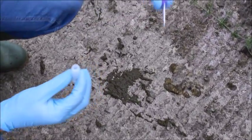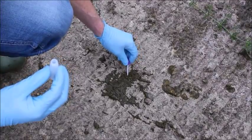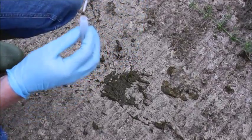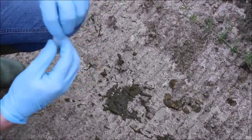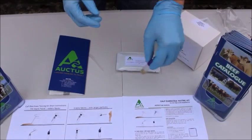We can then take the faecal sample with the probe by basically sticking it into the faeces and then putting it back into the bottle. Once the faecal sample is taken, it can be mixed up with the reagent.